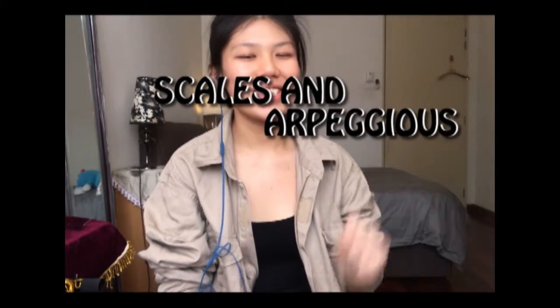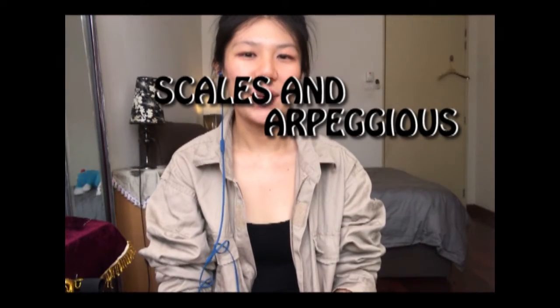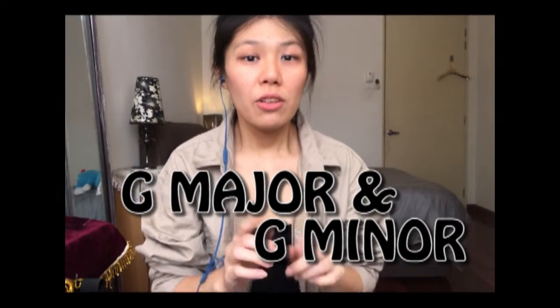Hi, welcome back. It's Teacher Bernie here. Today we're going to start a new lesson on scales and arpeggios. We're going to start with G major and G minor today. If you think you already know how to play G major and G minor scales and arpeggios, please bear with me and watch this video till the end. I know most of you had already mastered G major when you were seven years old, but still there might be some tips I'm going to share with you today.